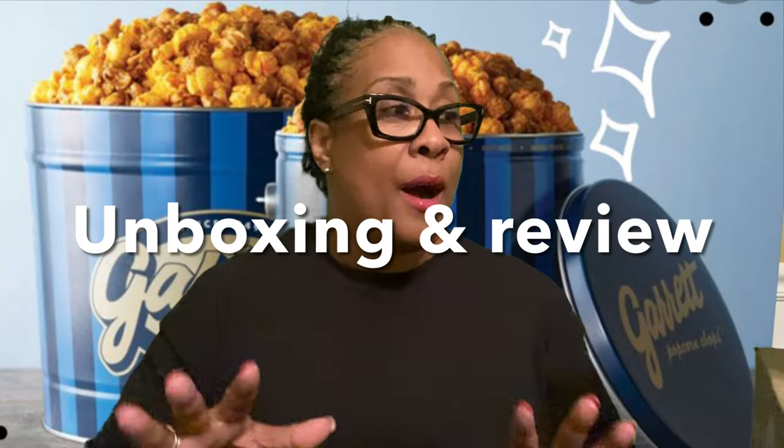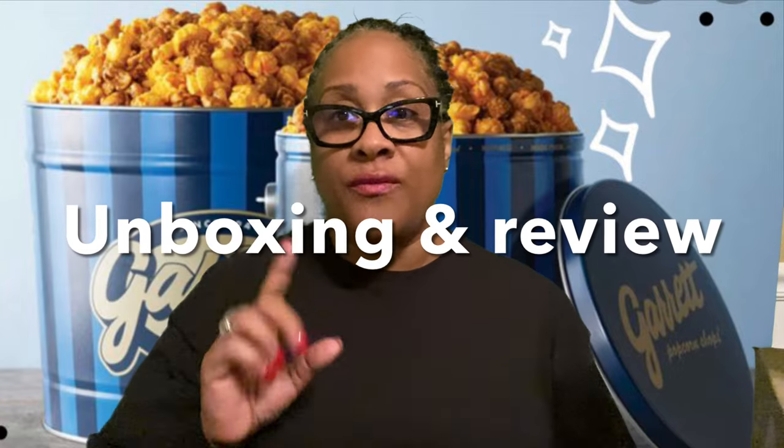Hey my spices, it's your girl Spicy Spivey, welcome back to my channel. Today I am doing an unboxing and reveal on gourmet popcorn, so we're gonna go ahead and get right into this.